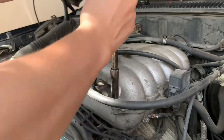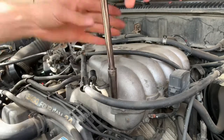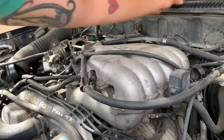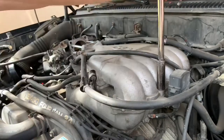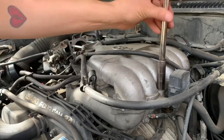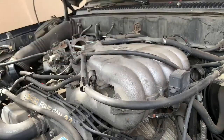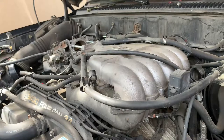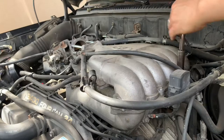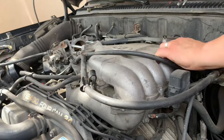Took off my gasket. I try to keep the bolts together - I put them up there by the windshield. There's a few bolts on this top plenum. I'm sort of winging it, just looking around and seeing what needs to be disconnected as far as hoses go.